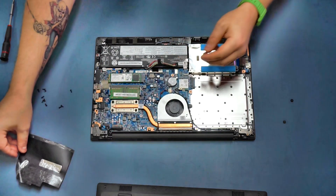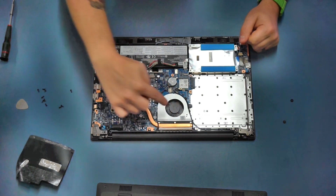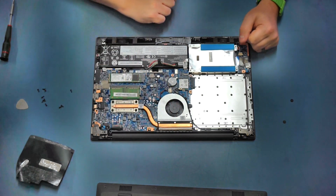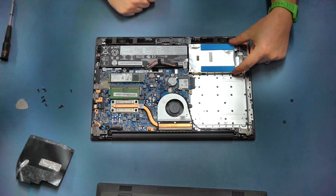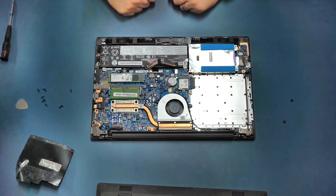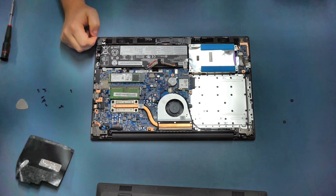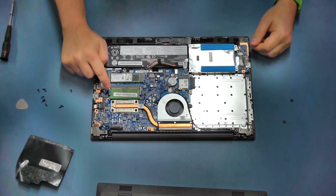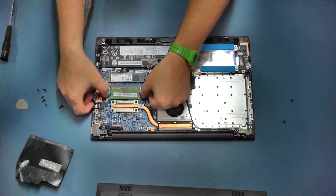We'll peel that off and set it aside. Underneath we've got our processor with the heat pipe going off to our cooling solution, and our RAM chip. Over here we have a caddy for a hard disk, and this is the space where our optical drive was. This model comes with 8 gigabytes of RAM - 4 gigabytes built into the motherboard and a 4 gig chip here. This can be upgraded with up to a 16 gigabyte chip, giving you a total of 20 gigabytes of RAM.